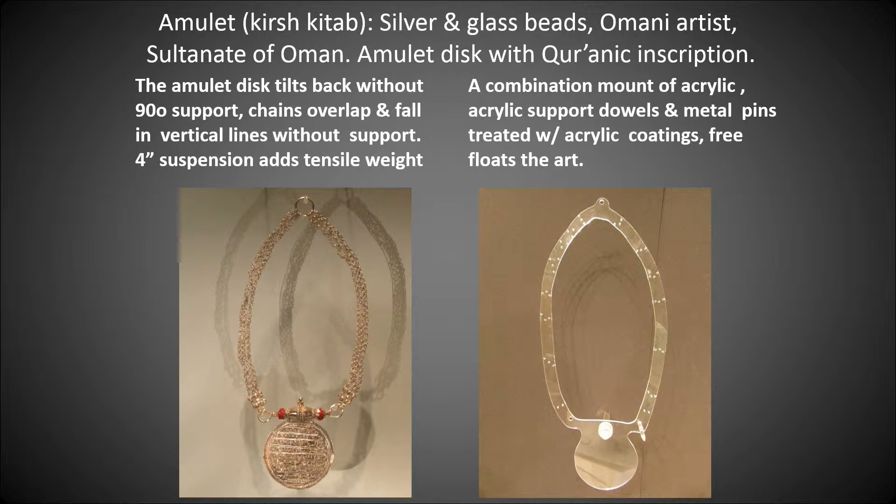I decided that a combination mount of acrylic, acrylic support rods, and metal pins treated with acrylic coatings would free-float the art. And that's shown on the right.